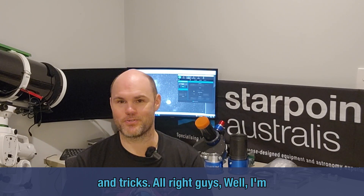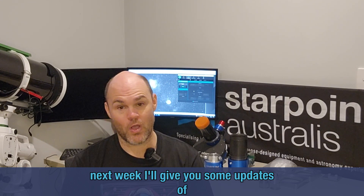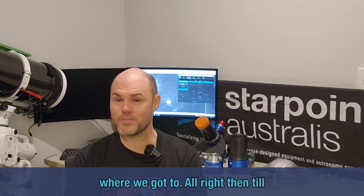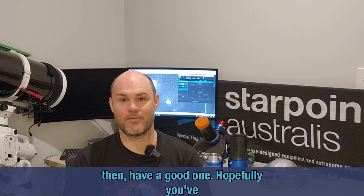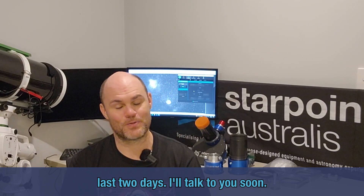All right guys, I'm going to leave it there. Next week I'll give you some updates on where we've got to. Till then, have a good one — hopefully you've got clear skies like I've had for the last two days. I'll talk to you soon.